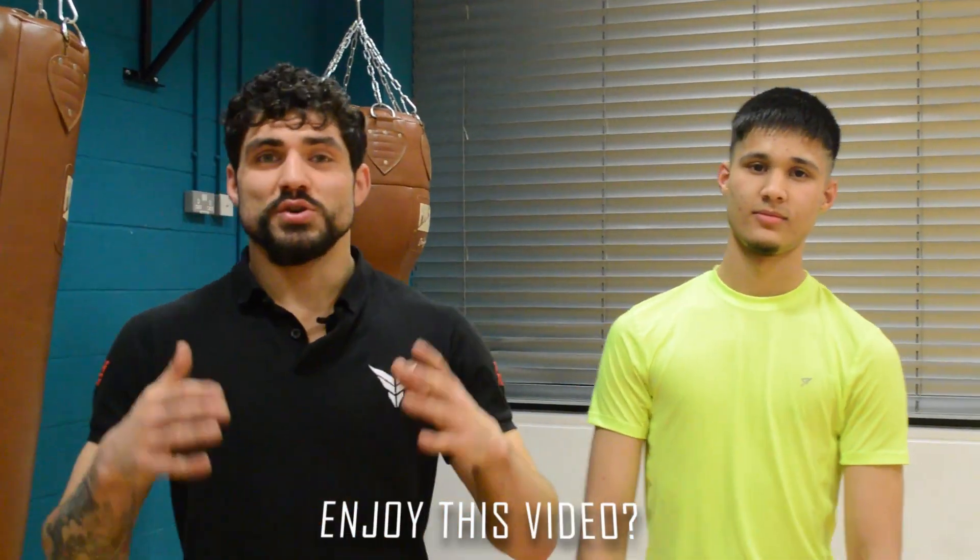Thank you very much for taking the time to watch this video. I truly appreciate it. Make sure you subscribe and like that video, and I'll see you next week for another tip.